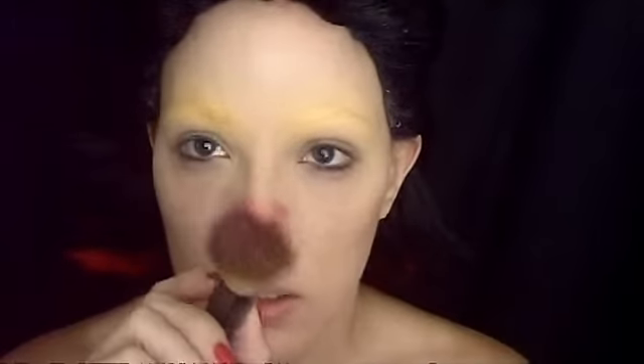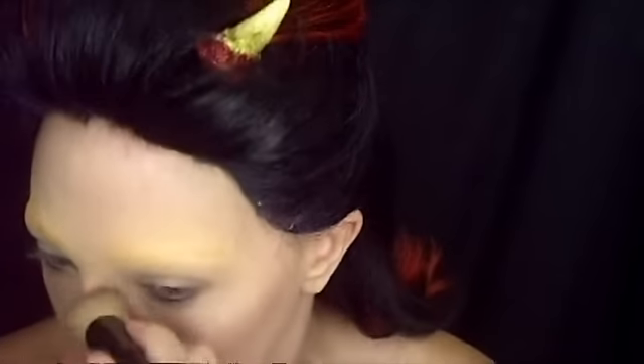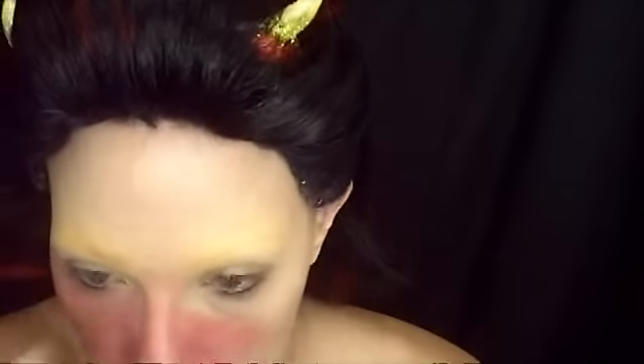Then I gently brush away any excess. I'm using cheap Halloween face paint and a dense synthetic black top brush, basically making my face a nice red tone. To prevent staining, I've already applied a base of cream concealer and a setting powder, as well as moisturizing and prepping the skin.